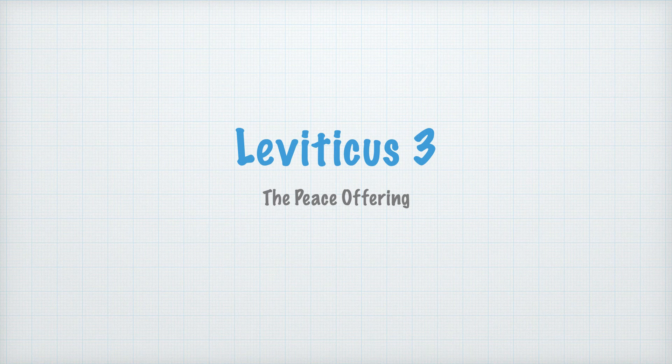Greetings to you all in the precious name of our Lord and Savior Jesus Christ. Today we are reading Leviticus chapter 3. This chapter deals about the peace offering. As we go through this and meditate on this chapter, may the Lord help us and speak to each one of our hearts and minds.